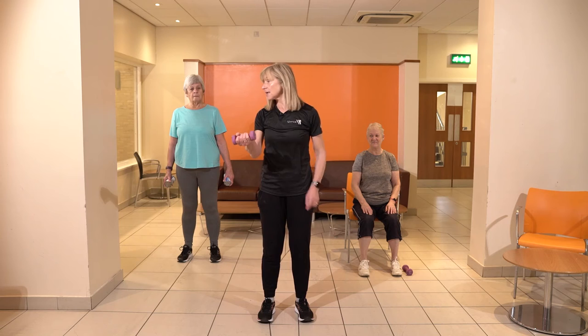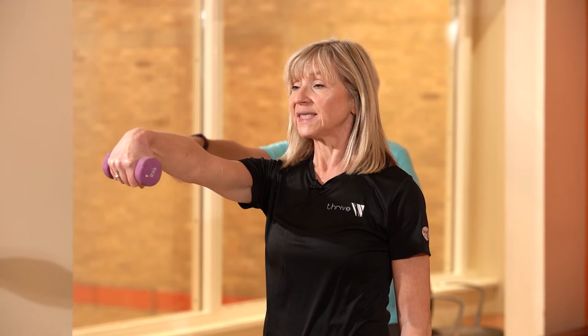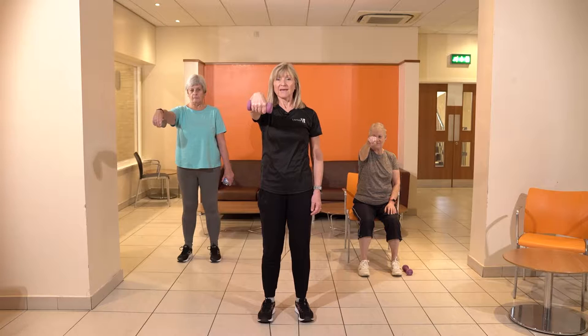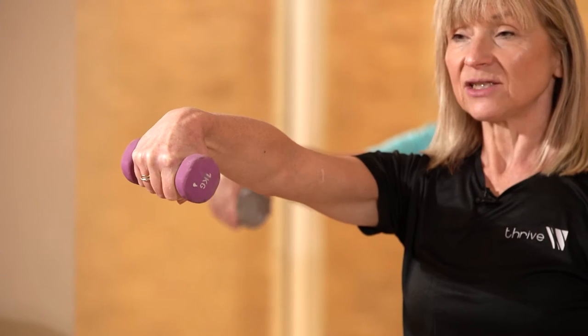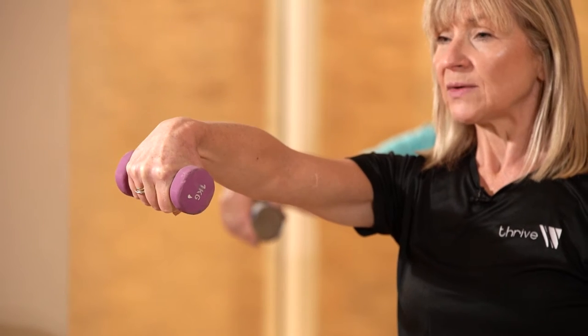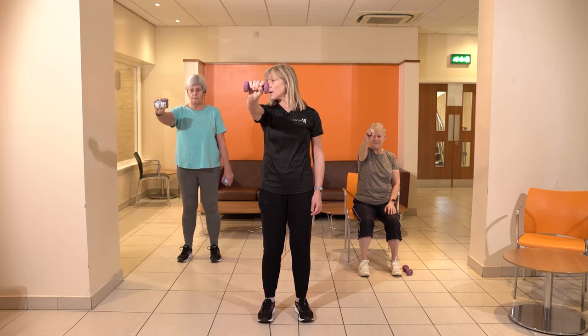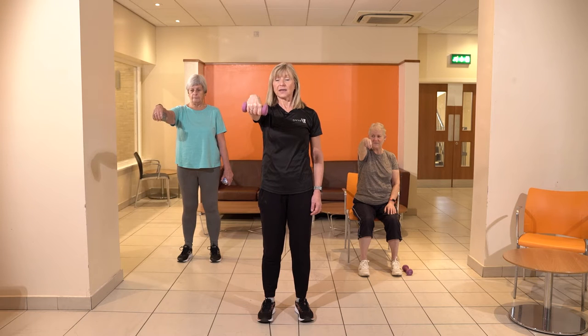Our next exercise is going to work our wrists. If we can just stretch one arm out in front, nice long arm, we're going to drop that wrist down and then lift up, keeping the arm nice and still. These exercises are going to help us as we open doors, close doors, and take jar lids off — all about building that strength up in the wrists. How does that feel? It's quite hard, isn't it?